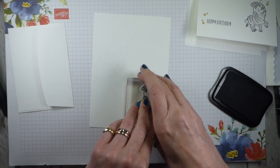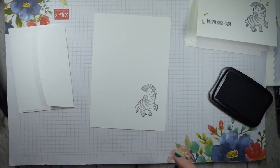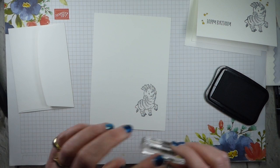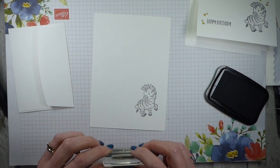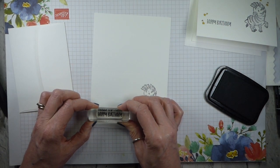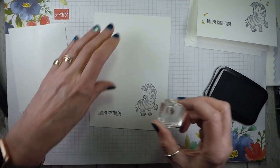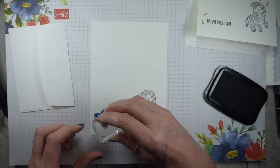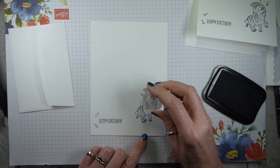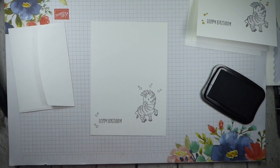I'm just going to stamp my little chap down with my black Memento. What's quite nice is because it's a slightly sketchy stamp, if it's not a brilliantly crisp stamp, it doesn't matter. So if you do struggle a little bit with stamping perfectly, this is a really good stamp set for you. I'm going to take the little stars and go from this side so I won't smudge — some stars around the happy birthday, and then just round his head because he's a star.